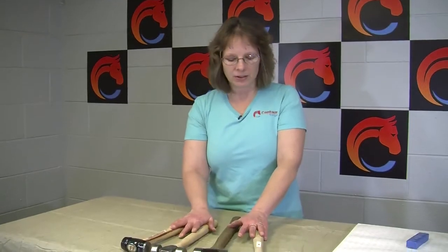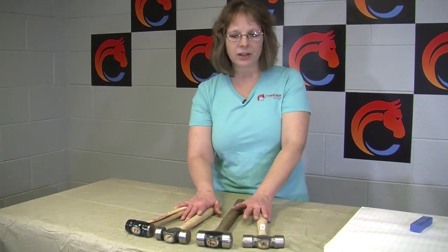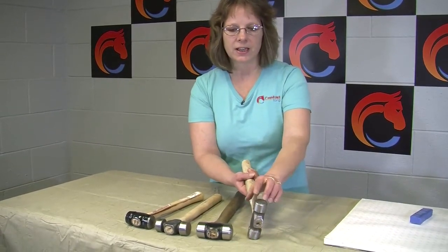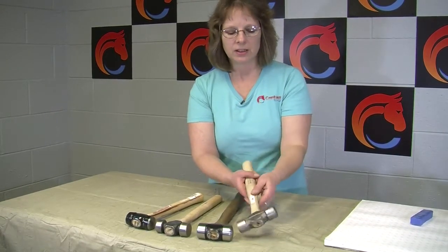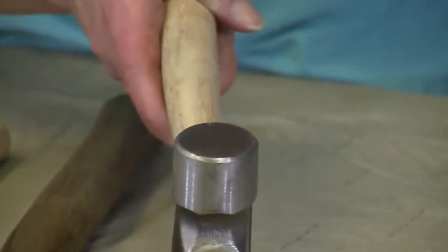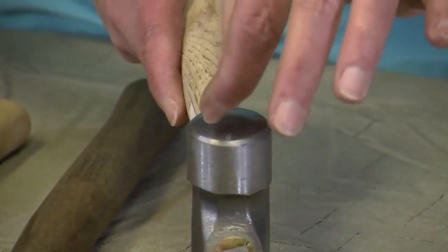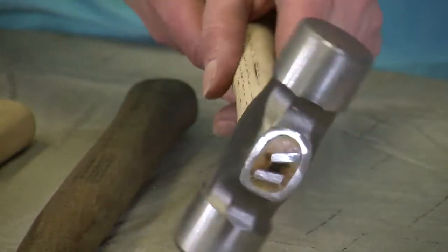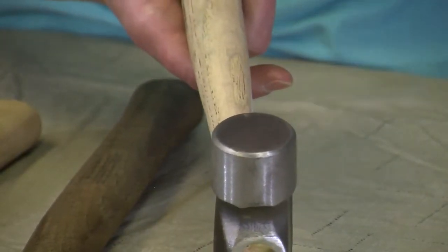The purpose of a rounding hammer, as we'll demonstrate, is that the rounded side of the face pushes the metal in all directions when you hit it to the metal. The flat face obviously flattens it, pushing the metal in every direction as well, but the rounded side gives you a focal point as to where your pressure is. The flat side is going to spread the metal more evenly.